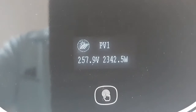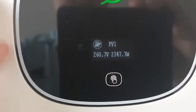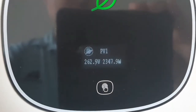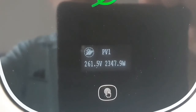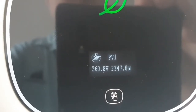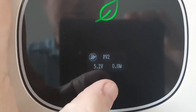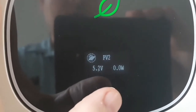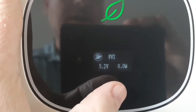260 DC volts — this is not AC volts, completely different. It's converted inside this box into AC. There you see 2348 watts right now on that string alone, and that's actually the only one that's open now because we are leaving.